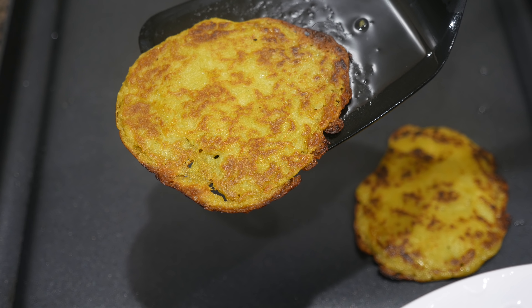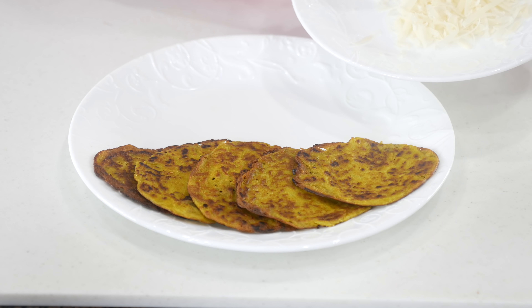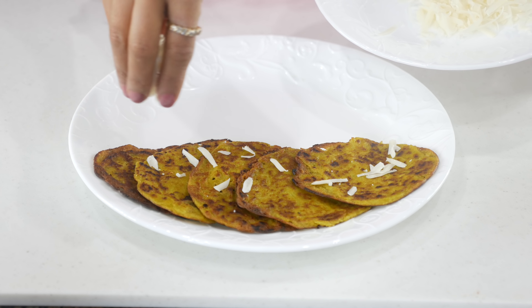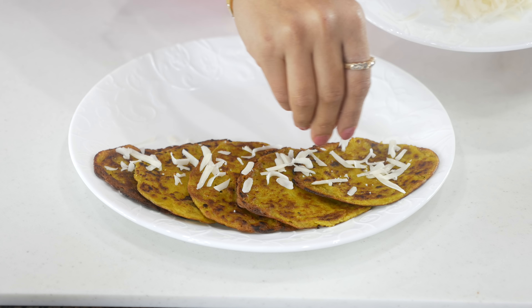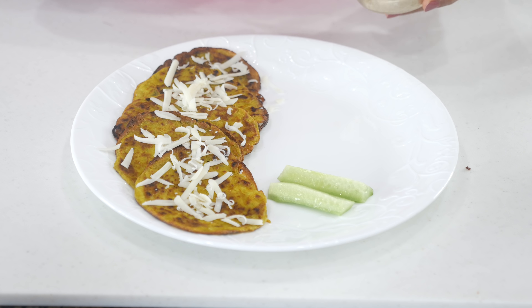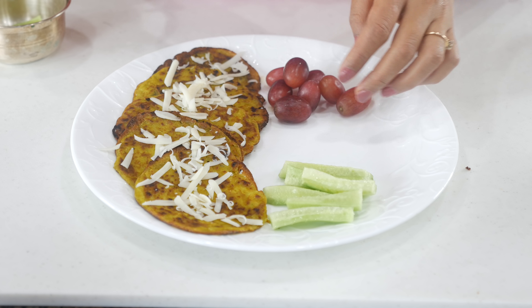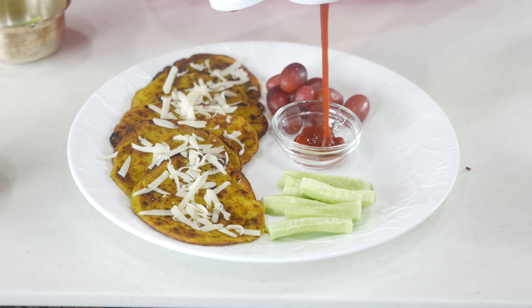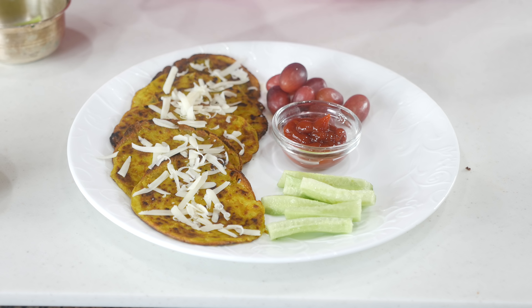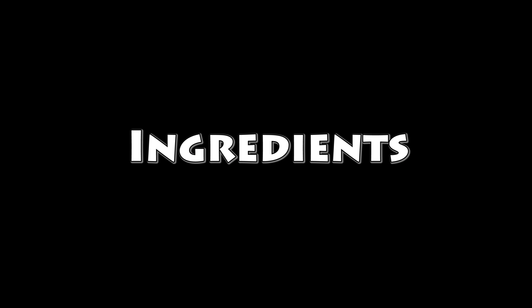The chillas look ready. I topped them with some shredded mozzarella cheese and served with cucumber and grapes on the side. They turned out so moist and flavorful — Ryan totally loved them.